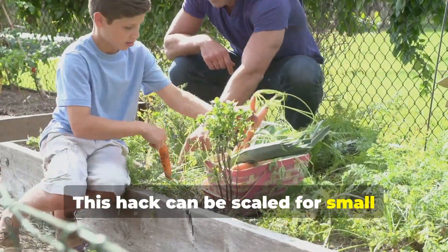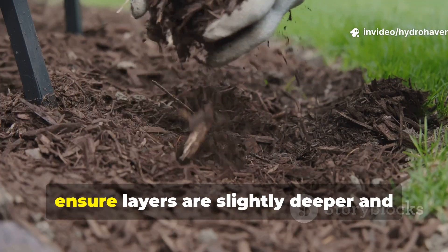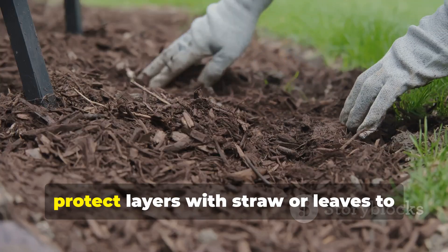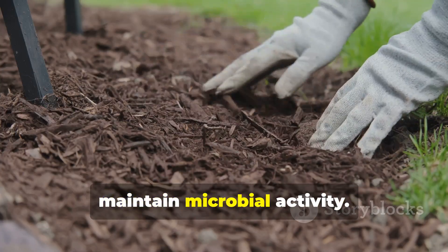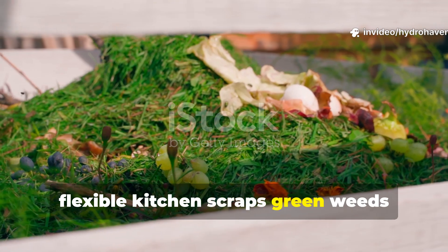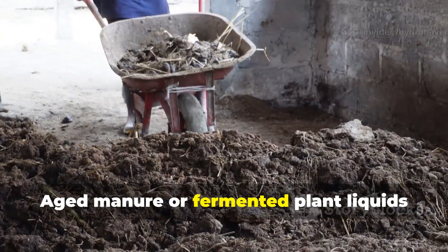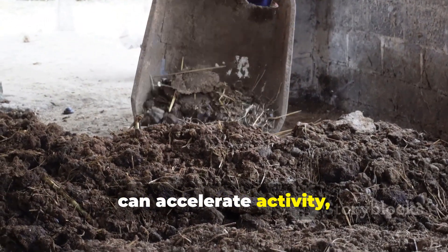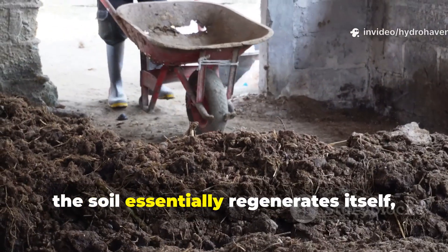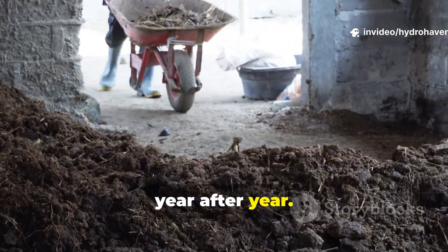This hack can be scaled for small garden beds, large backyard plots, or even community gardens. During hot seasons, ensure layers are slightly deeper and mulch is thicker to conserve moisture. In colder seasons, protect layers with straw or leaves to maintain microbial activity. Organic material substitutions are flexible — kitchen scraps, green weeds, shredded newspaper, and straw all work. Aged manure or fermented plant liquids can accelerate activity, but the balance of carbon and nitrogen is the key factor. With repeated use, the soil essentially regenerates itself, creating living soil that supports crops year after year.